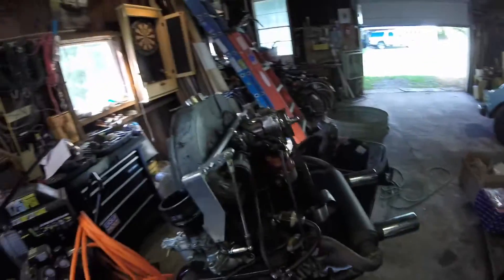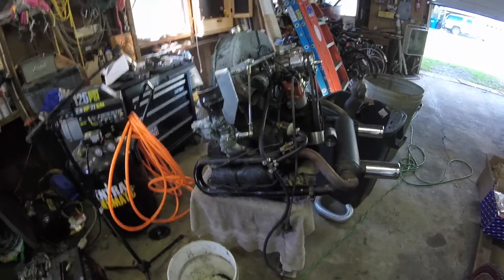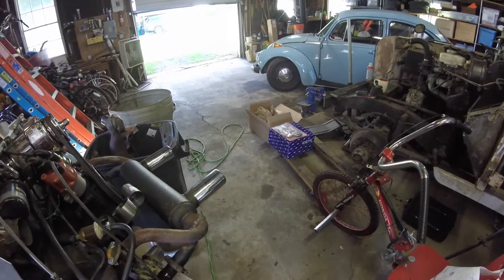Alright, what is up YouTube? We got a huge day today here. Got the engine pretty much ready to go. I'm going to be taking that all apart. Got new cylinder heads, new pistons.